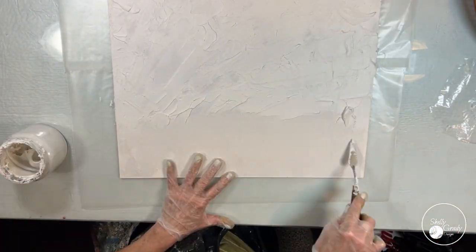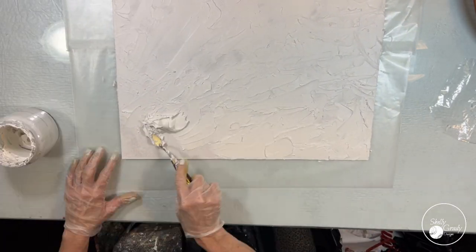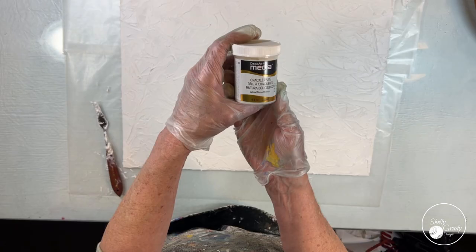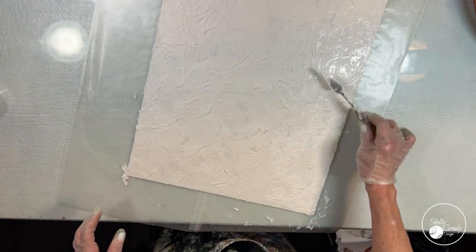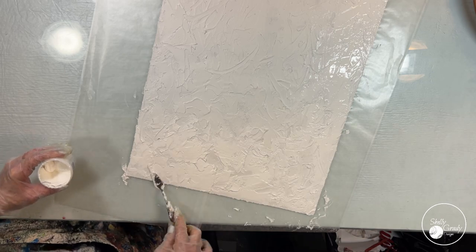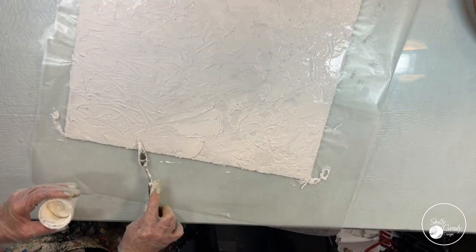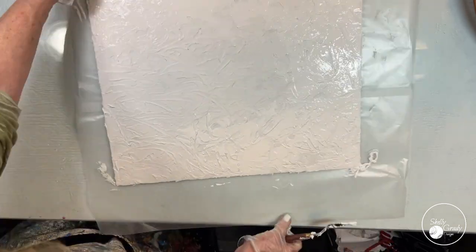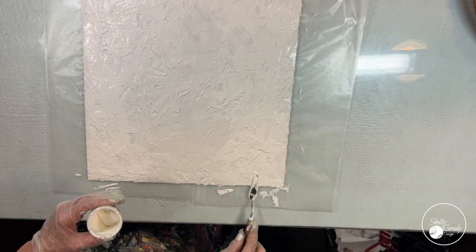I'm putting a good bit of modeling paste all over my canvas to give us some nice texture. Then I've got this crackle paste I'm using that I've had for years and always forget that I have it, and I am going to just apply that around the edges to see what it'll do. I'm hoping it gives me a nice crackle effect.